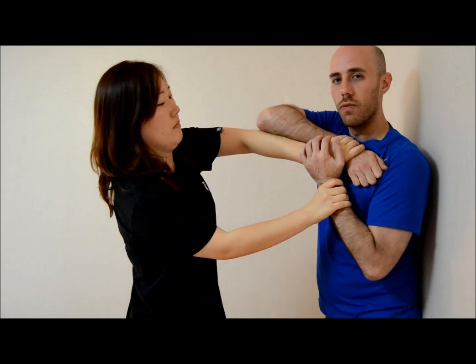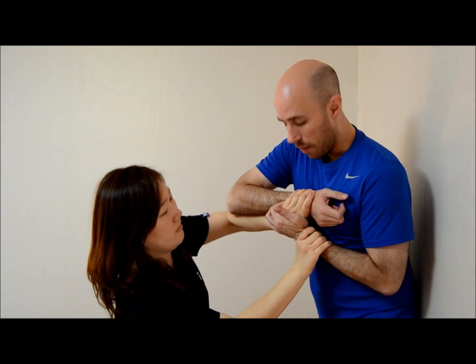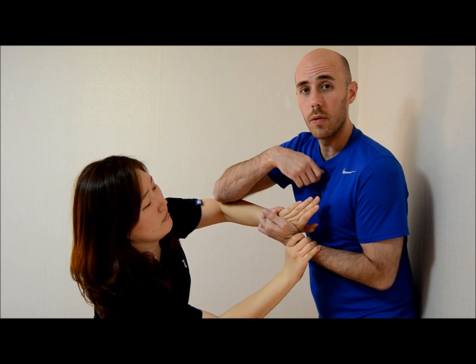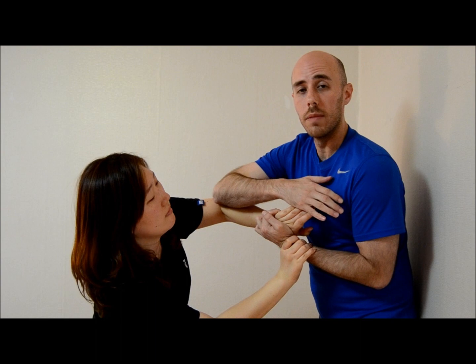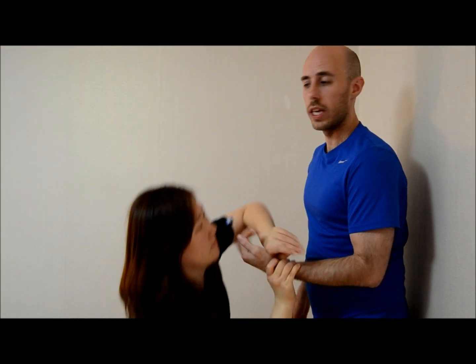Another variation of this — maybe not so much for women's self-defense; I would advise most people to try to get away — but just as a bonus: once I get this wrist lock and I start to break them down, I've already got the meat of the hand right here. So I can peel this hand out, still maintain the wrist lock, and now I can start giving strikes at the same time. I still keep the wrist lock and I get the strikes too.